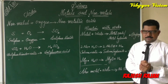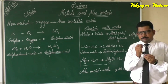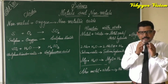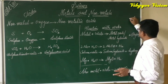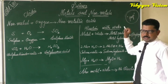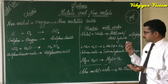To test for the presence of hydrogen gas, we bring a burning splinter near the mouth of the beaker. The gas burns with a pop sound, which confirms that the gas produced is hydrogen. If a gas burns with a pop sound, it means the gas is hydrogen.